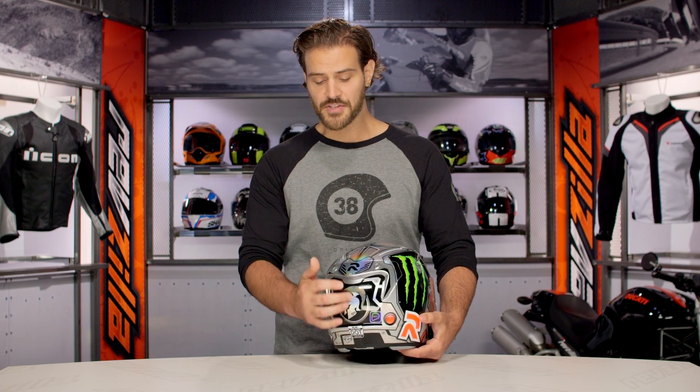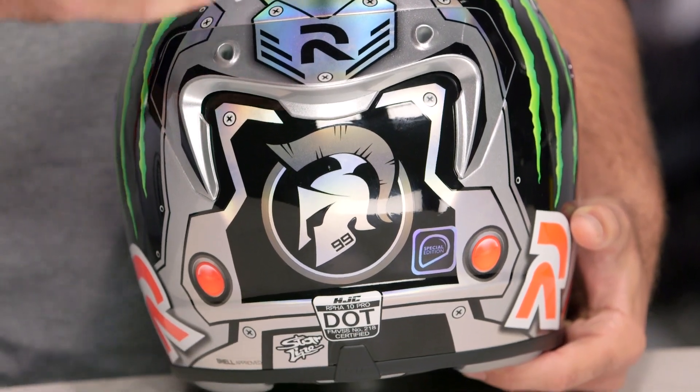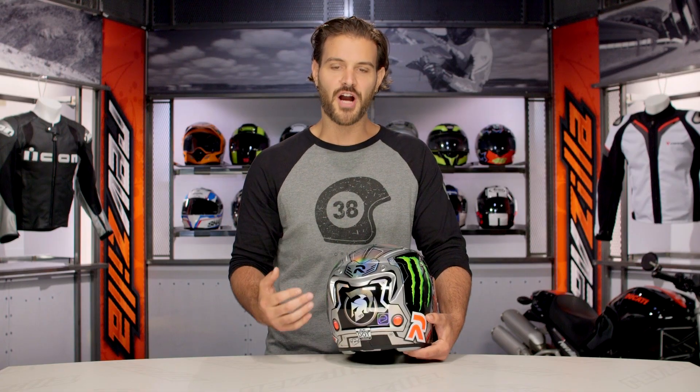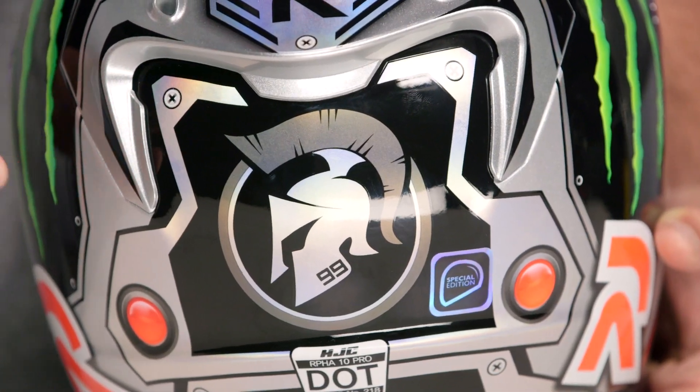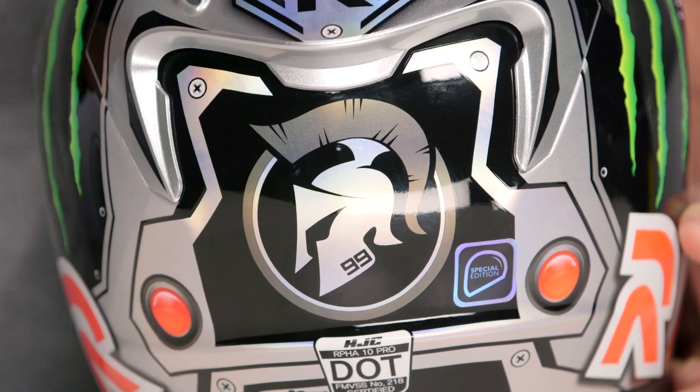Moving to the back of the helmet, the logo has taken a twist on the traditional Trojan logo that Jorge Lorenzo is known for. They went with more of a side profile shot and incorporated the number 99 into the base collar line of that Trojan. I like the fact that they took something traditional and just twisted it up just a hair.